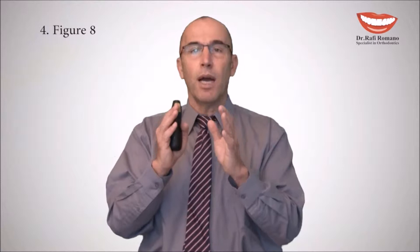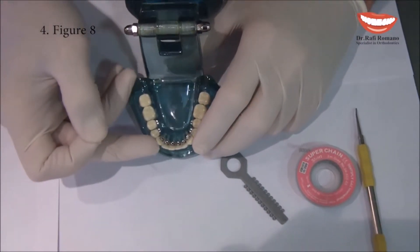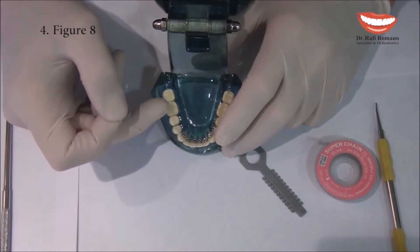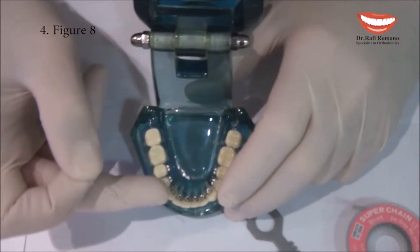Figure eight is a technique where we use a metal ligature to stabilize a segment — either an anterior segment or a posterior segment — in order to make sure that this segment will move en masse when we close spaces, or will not move when we have closed spaces and we don't want them to reopen. Figure eight is our way to stabilize a segment that we don't want it to move when we finish the alignment and the leveling.